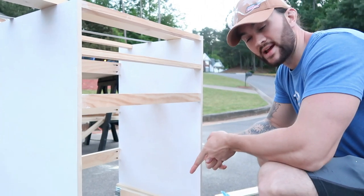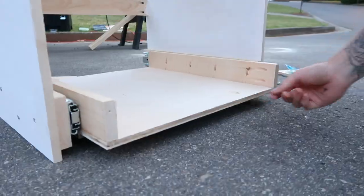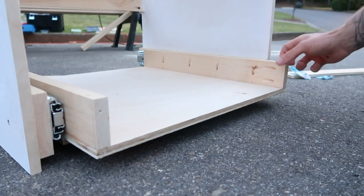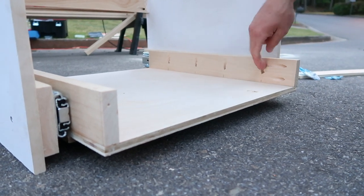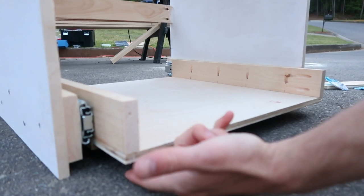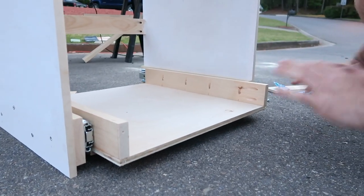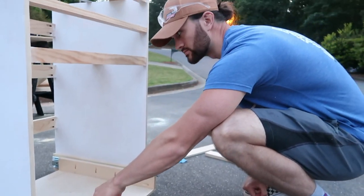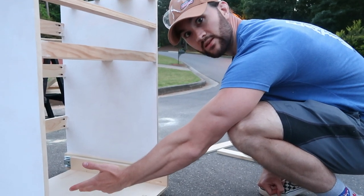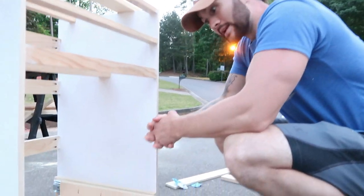This is our actual drawer for the toilet. We just have a half inch Baltic birch on the bottom and two one by threes on the ends that are pocket jigged in. We also have some wood glue in there, and we're going to put some nails underneath coming through the one by threes just to make sure it's extra sturdy — because this is actually going to be holding more weight than many things in the van, with about 200 pounds going to be on it. So it's got to be strong.